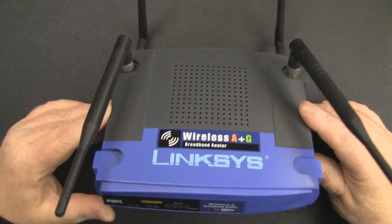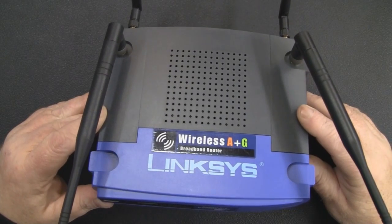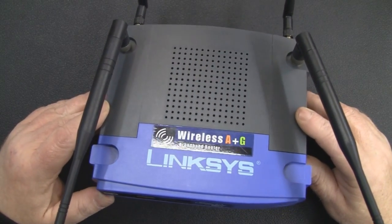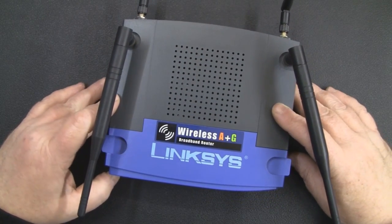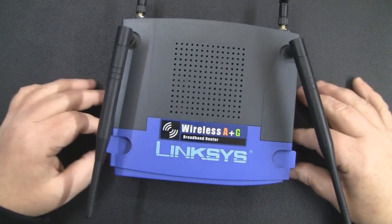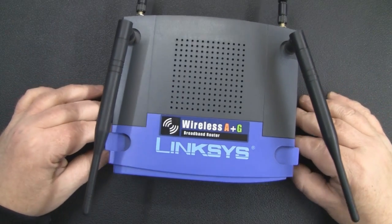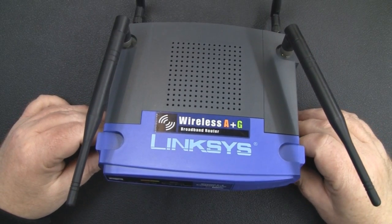I actually shot the video of modifying this Linksys WRT55AG way back in probably September in my old workshop. But I never released this video because I got a couple of things wrong, mainly to do with the dates of when this was manufactured. When I went away and did my homework after shooting the video, it turns out this product was actually made in 2003, which for the time was cutting edge.